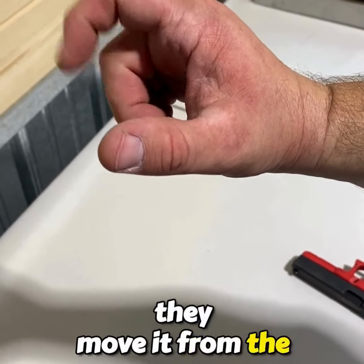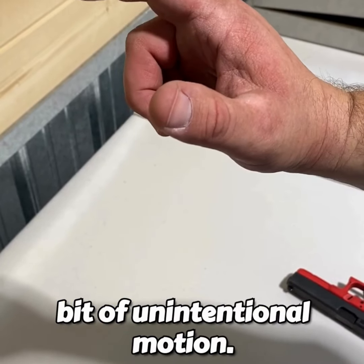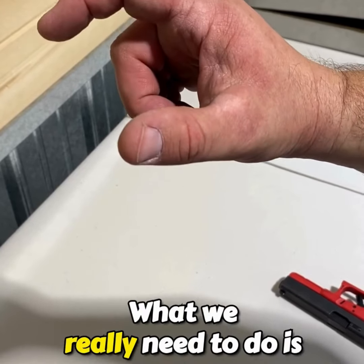You can see those bottom three fingers generate quite a bit of unintentional motion. That's that classic low-left for a right-hand shooter.